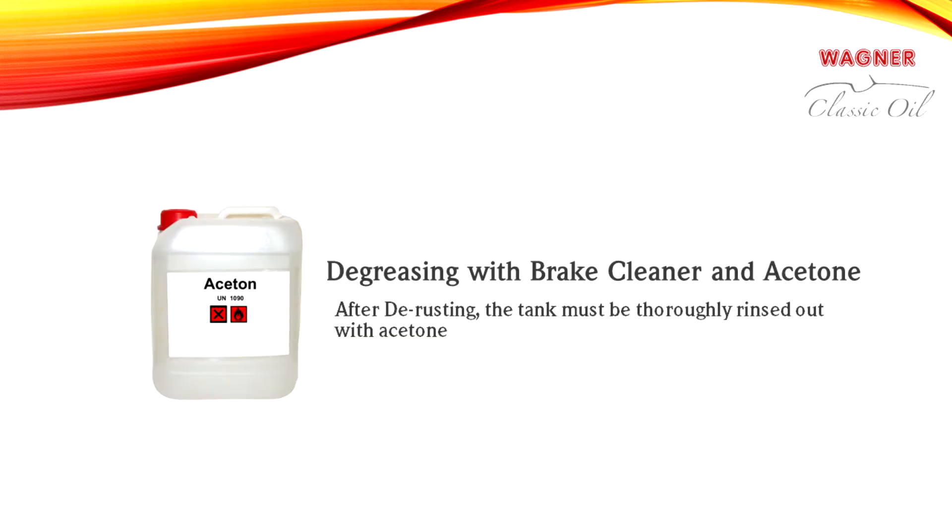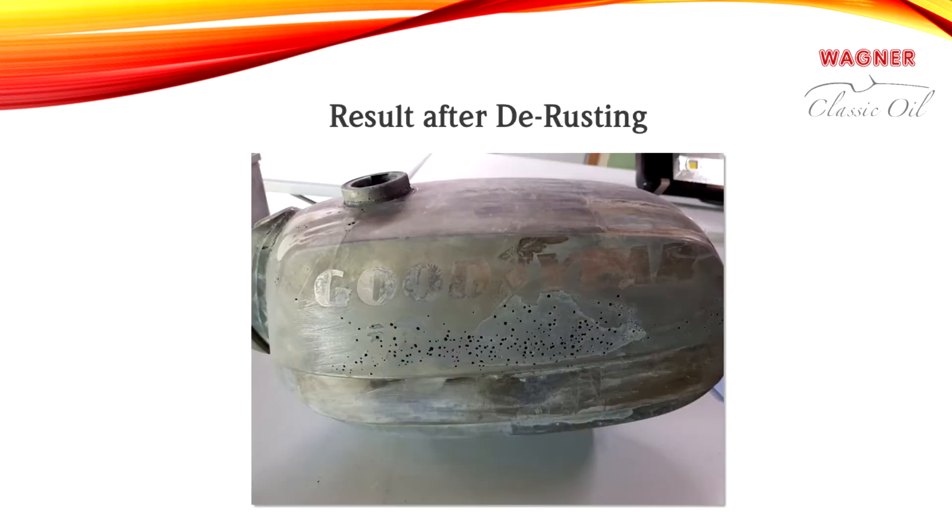After the rust has been removed, the tank must be cleaned thoroughly with acetone. All rust particles, deposits, and liquid rust remover still in the tank must be removed. After cleaning, make sure that the surface of the tank is clean and dry and that there is no oily film. If this is not the case, you need to repeat the cleaning process.